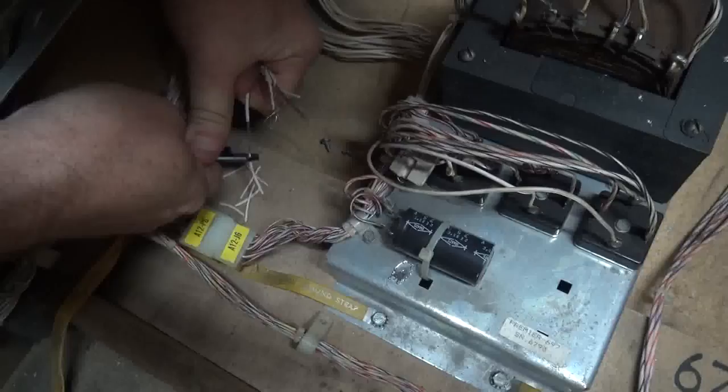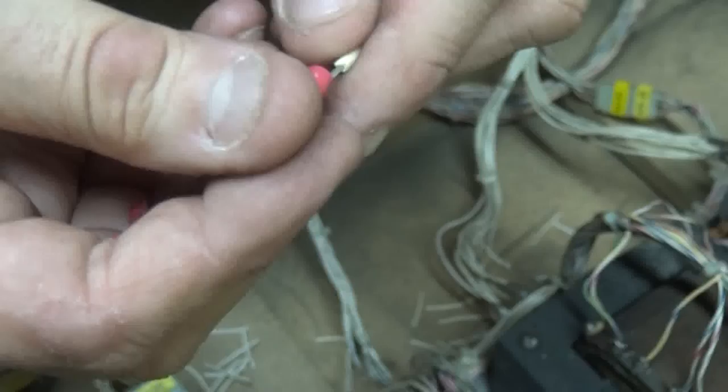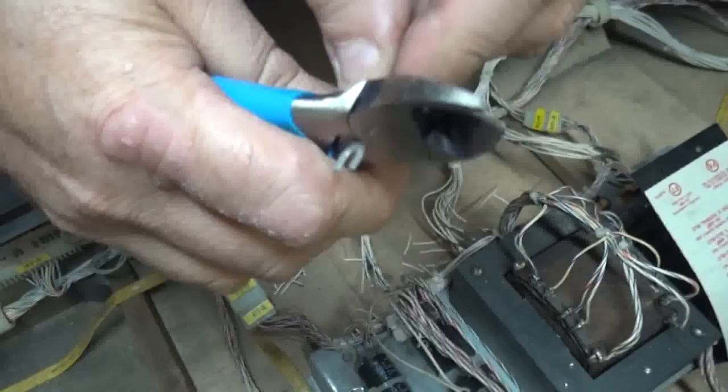Then you need to find a piece of heavier wire — much heavier than this gauge here. Now you need to get lugs like this, either open or closed lugs. And you put it in a heavy crimper. Get that crunched on there nice and tight.